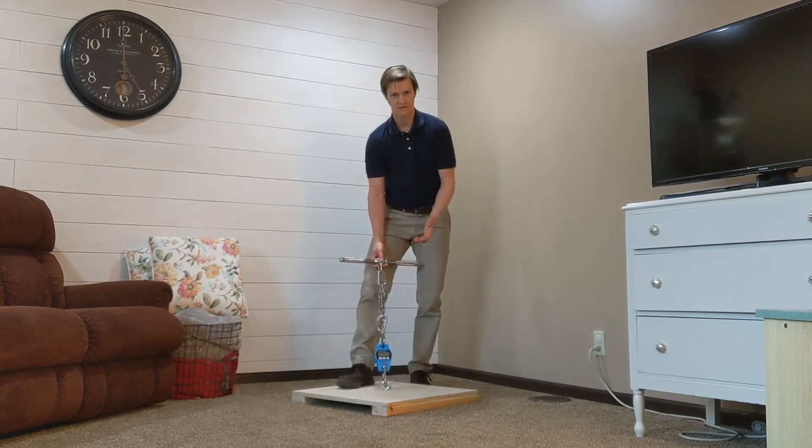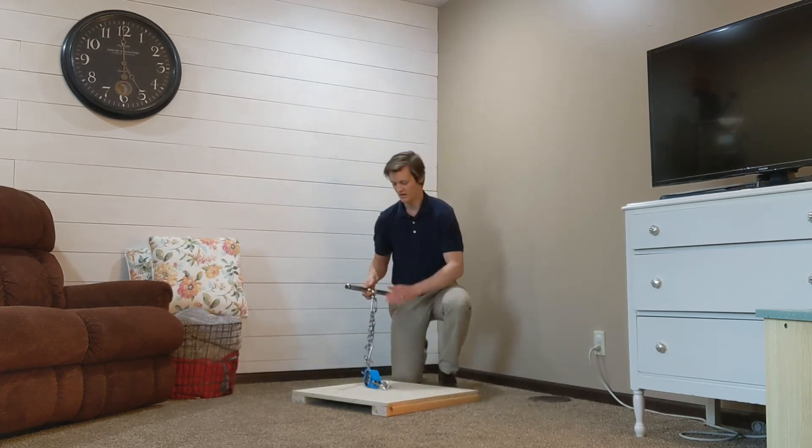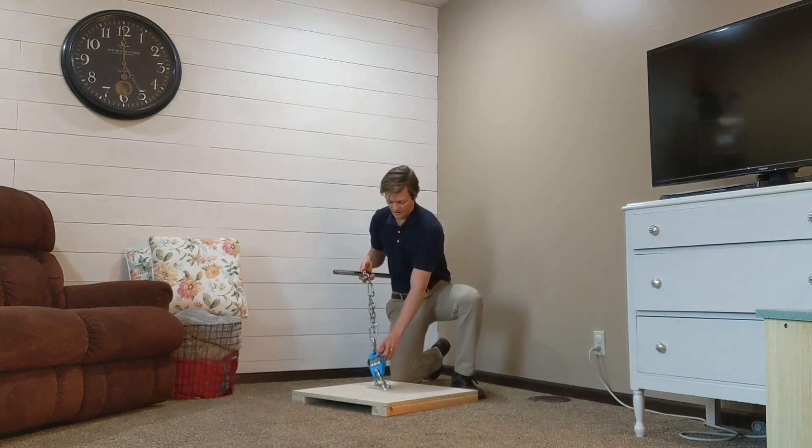It is cheap — the scale is only about $25. The setup includes a bar to pull with, carabiners, chain, and a crane scale.